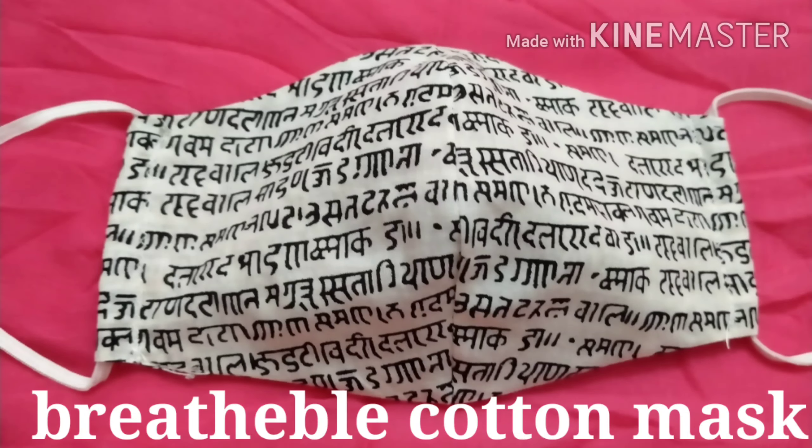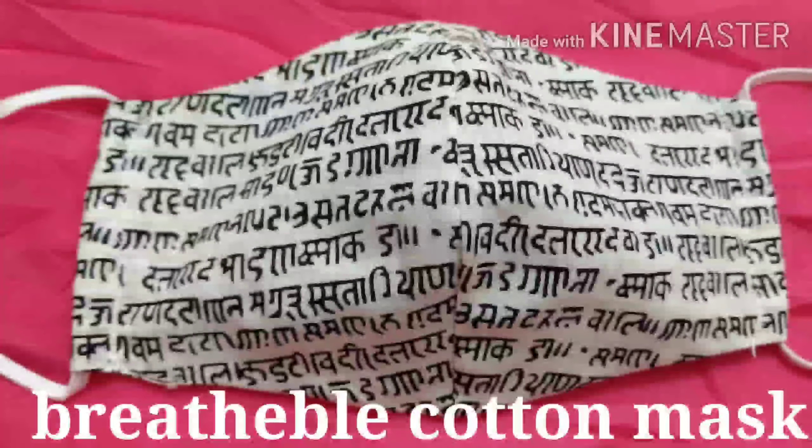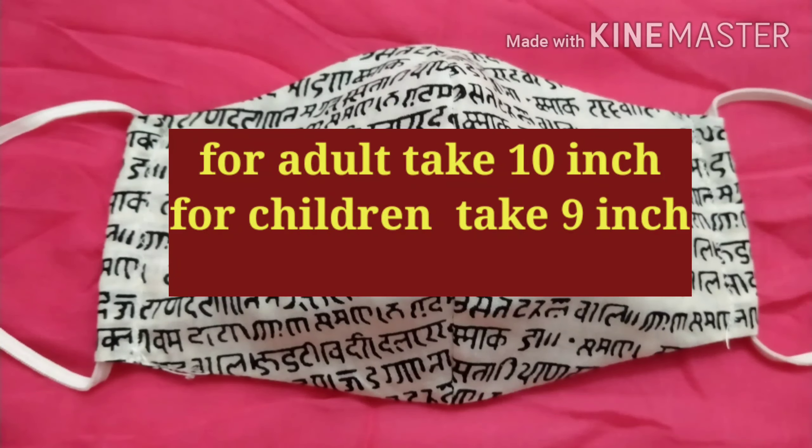The cotton mask is very easy to use. In this video, this mask is very simple to make.